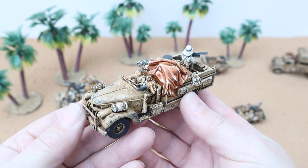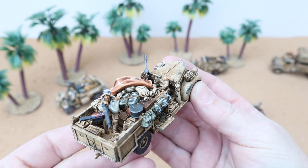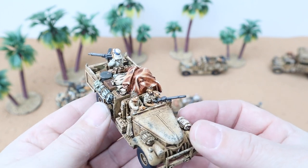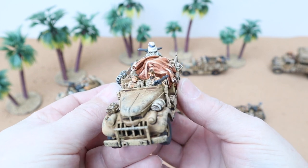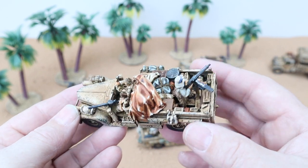This is another one of the Chevys. This one's got a canopy over some of the equipment in the back — it just looks fantastic. It's got the radio in there and the two drivers. Absolutely superb. The weathering came out really well — I was so pleased with it and they look great on the tabletop.